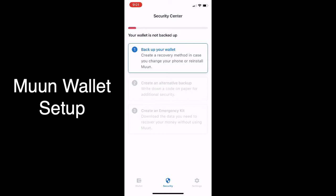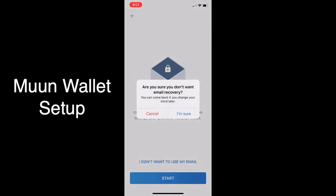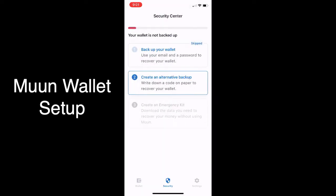Of course you do, but the first option is email — and you do not want to do that. The only way to skip it is to go in, hit it, and say you want to abort it. So you'll abort this, confirm 'I don't want to use my email,' and yes, you're sure. This pops you back out to create an alternative backup.